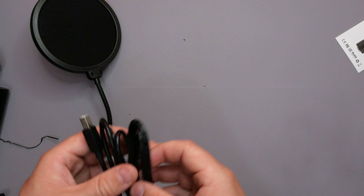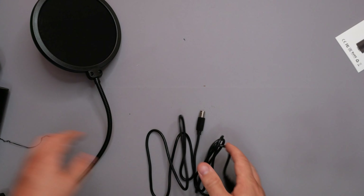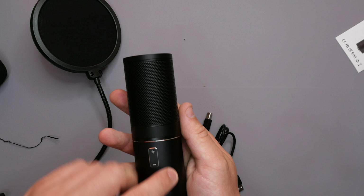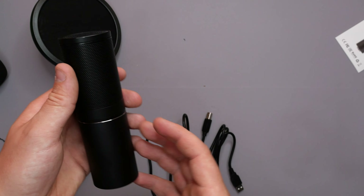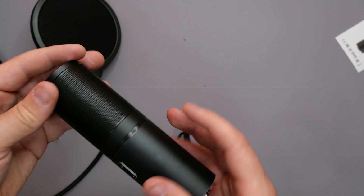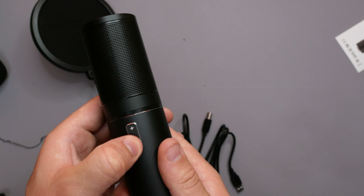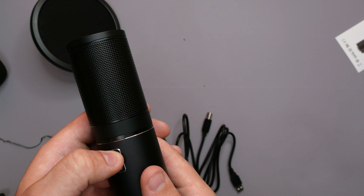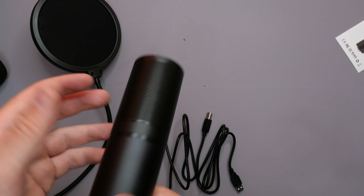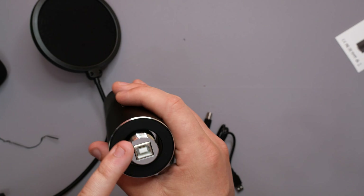Next we're going to look at the actual shock mount cage. All-metal design — I have to admit, very nice. You've got two prongs either side to pull the cage open for the microphone to sit in. It's all padded with acoustic foam, so you're not going to have to worry about any vibration issues. We also have tensioning bars going all the way around the shock mount, so nothing hitting it will distort the audio. You've got your basic thread size on the side which connects up to the shock mount.